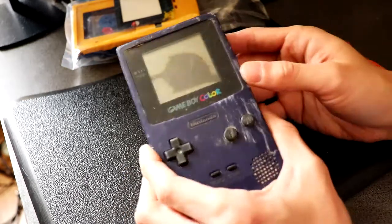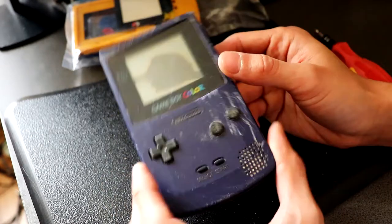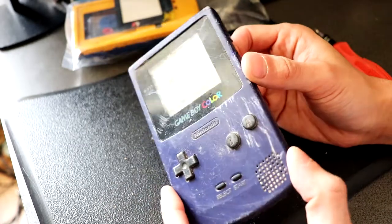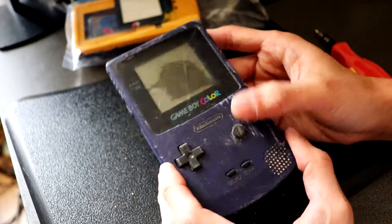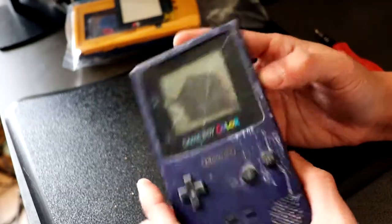What is up guys, back again with another video. This time we are going to fix this Game Boy Color. On my previous video I had restored another one of the same color but less damaged than this. I cleaned it up, fixed the power button, B button, and the battery component as well.